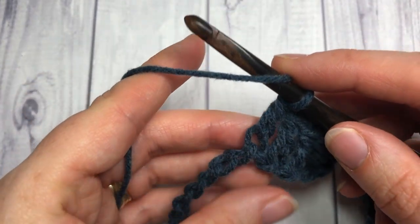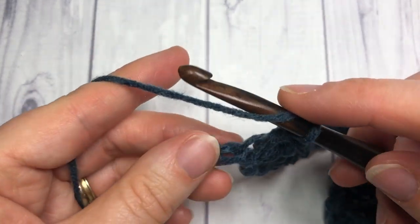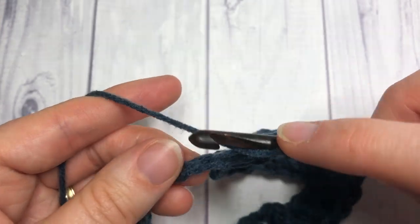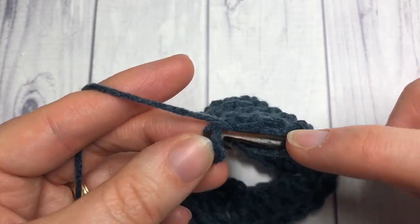Next, double crochet in each of the next three chains, then work five double crochets into the next stitch.